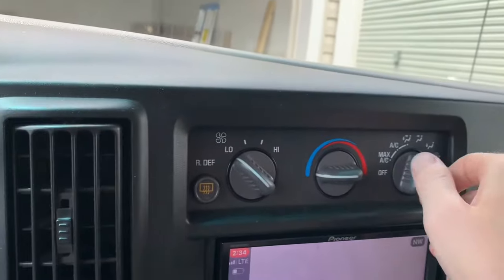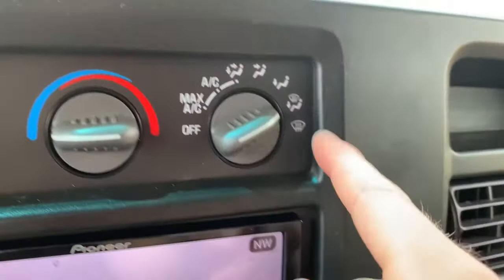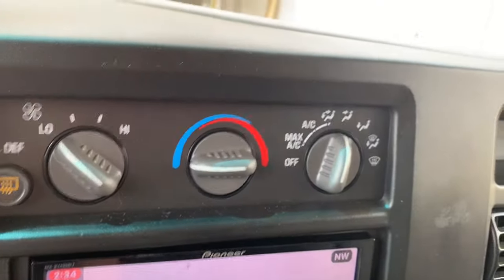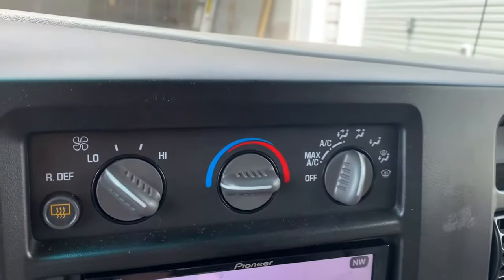Now if your van is only blowing out at your feet and defrost, or only defrost, and you can't get it to blow out towards your face, that means that you have a vacuum leak somewhere between the engine and your HVAC controls.